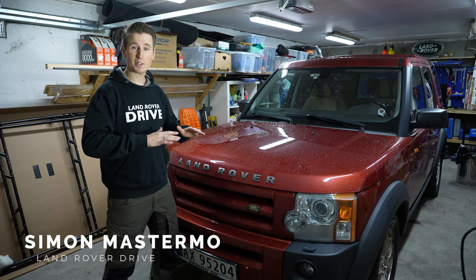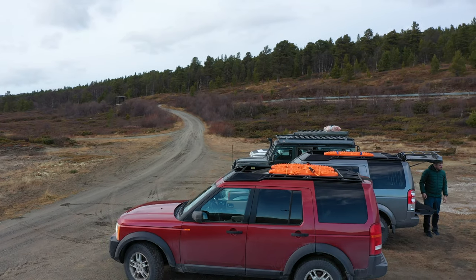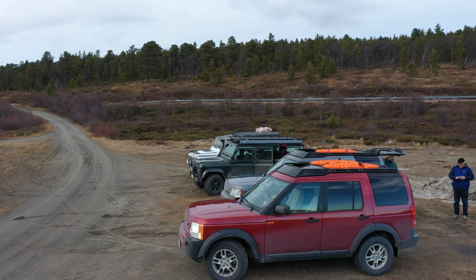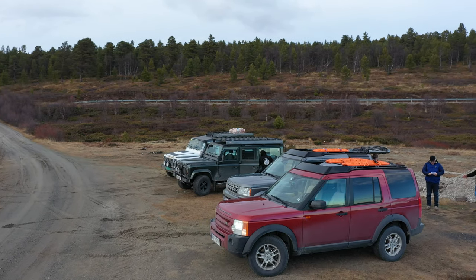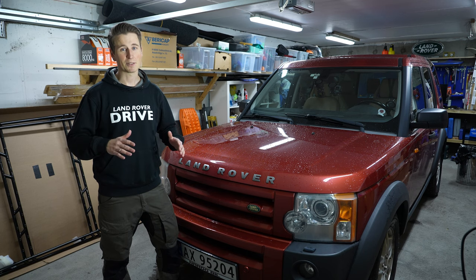This is my Discovery and it's currently sitting without any mods, but that is all going to change because we are mounting a roof rack. I couldn't be more excited. Will it really be worth all the money I spent and all the time I've been waiting for it to arrive? Let's find out.